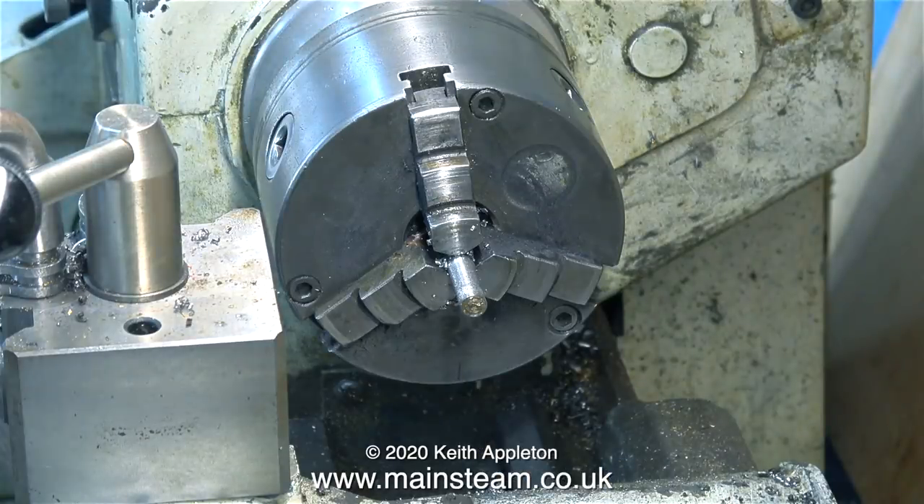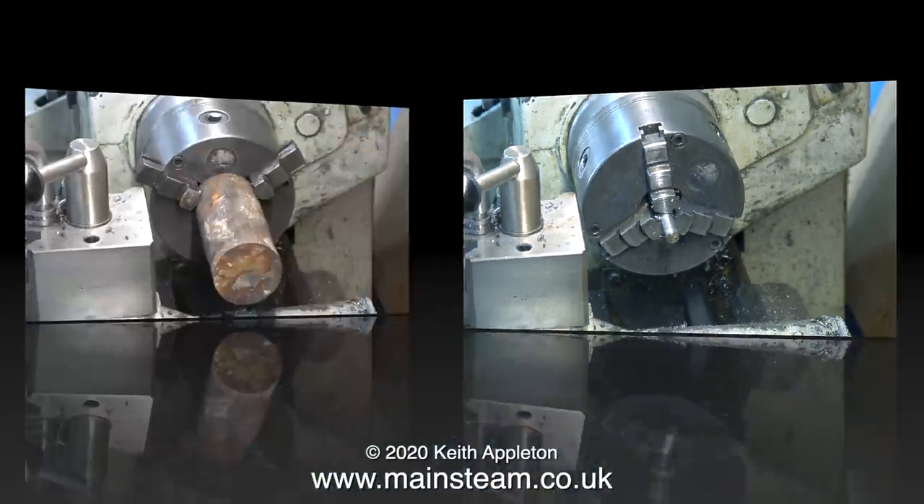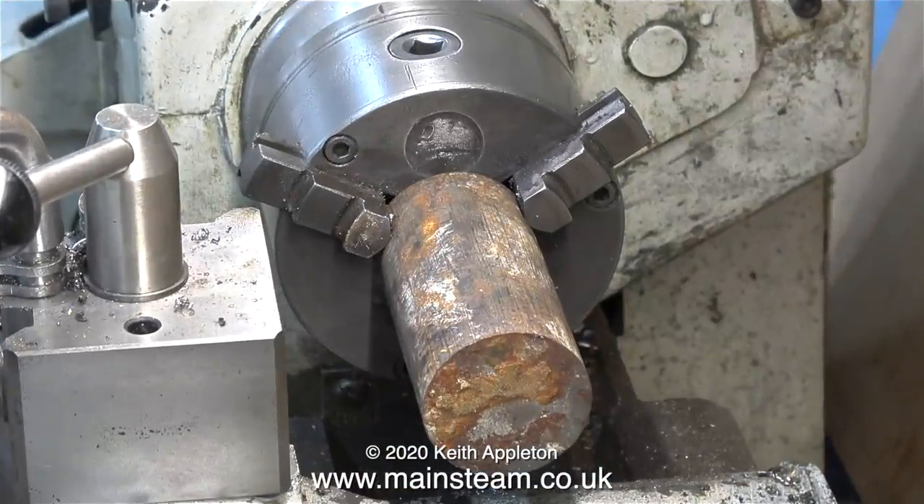I suppose I could thread this part by hand but it's quicker under power. Now I have an accurate 5/16 by 32 threads per inch thread on the end of the piece of steel - that's a piston rod made. Now it's time for the piston, so I'm fitting a piece of cast iron into the chuck.